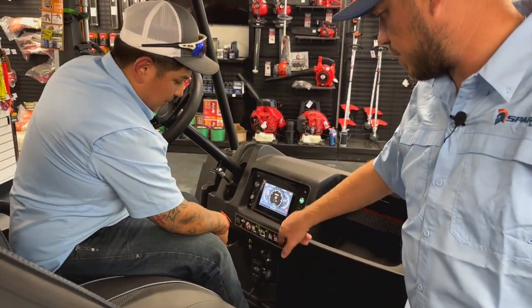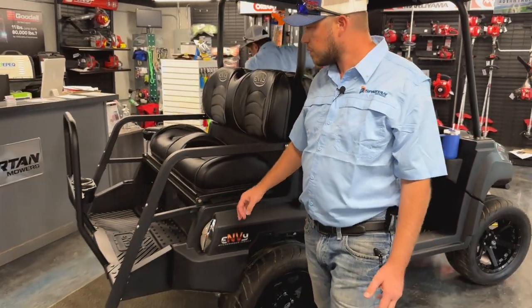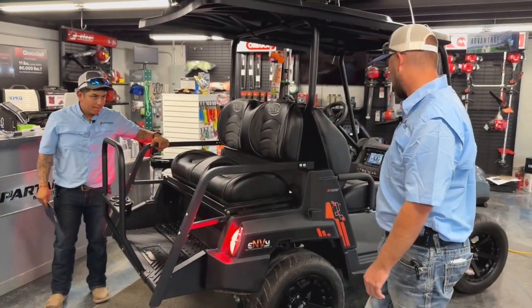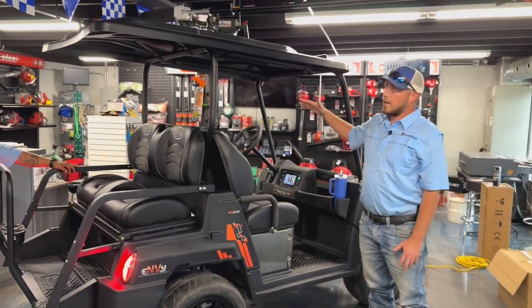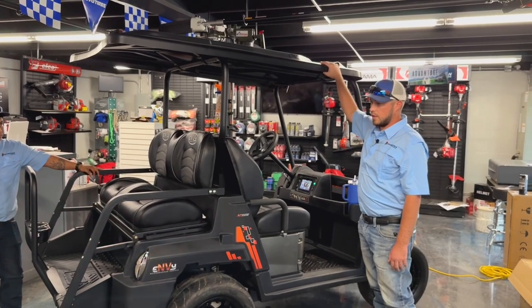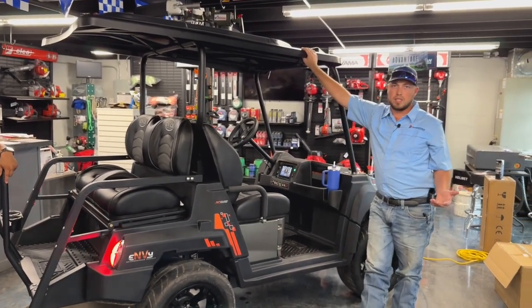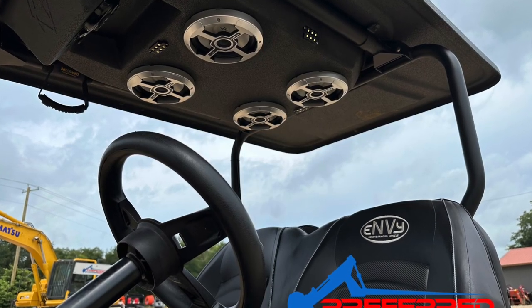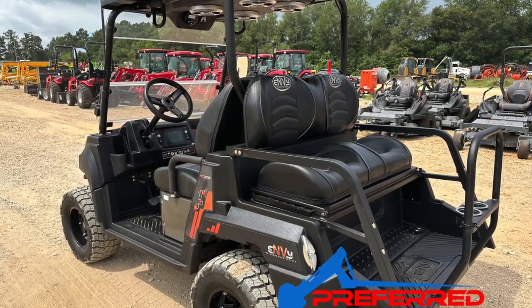You can turn on the hazard lights, and you can see on the rear of the unit you do have your hazard lights, which is nice. This unit also has a couple of accessories on it right now. The top is an aftermarket top. We do have units in stock without tops, with metal tops, with audio tops, with plastic tops, windshields — all kinds of accessories that you can add.